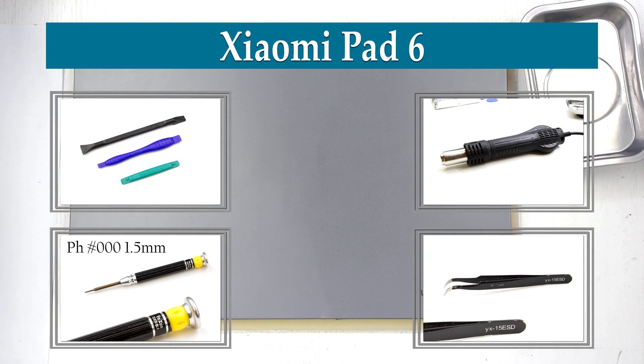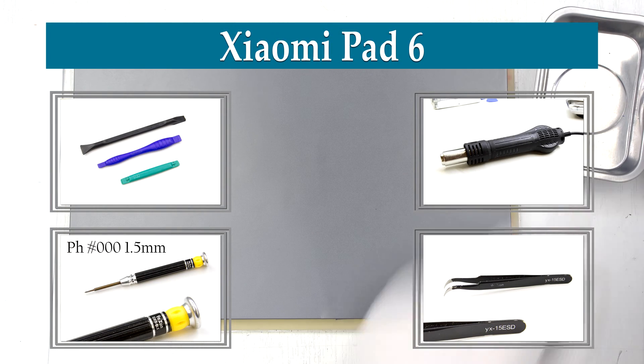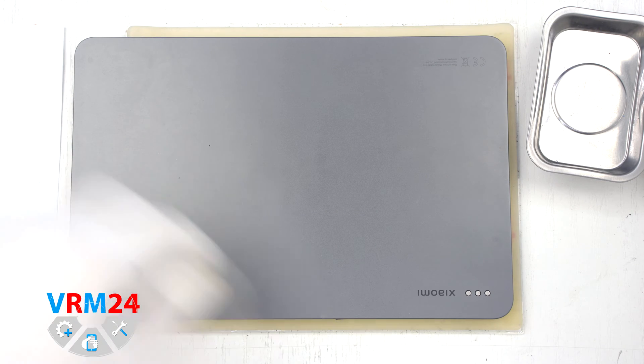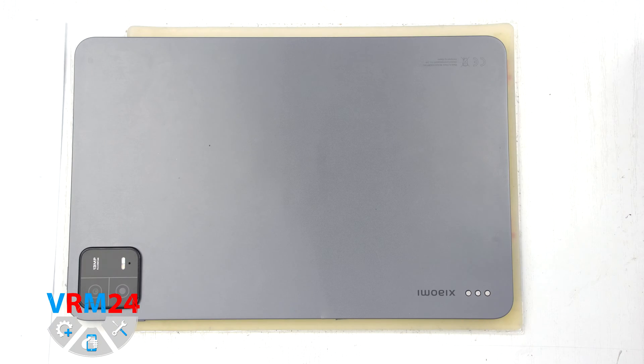Hey guys, you are on VarioM24.com and today we are going to assemble the Xiaomi Pad 6 with an 11-inch display.